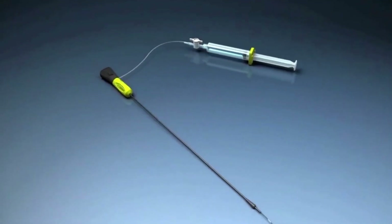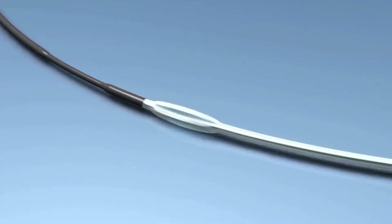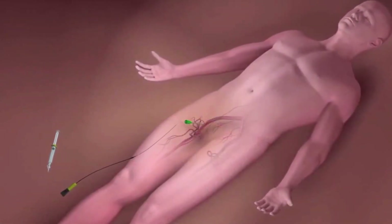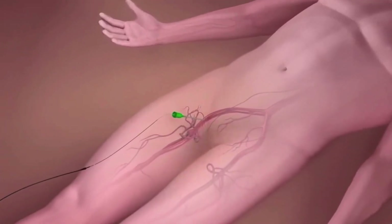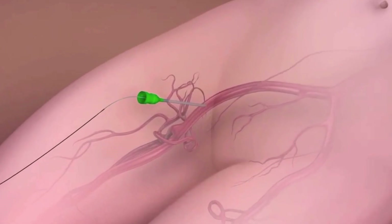The MinxGrip vascular closure device offers an active, extravascular, patient-friendly closure solution that enables durable hemostasis without sutures or implants. The MinxGrip sealant is delivered through the existing procedural sheath, eliminating vessel trauma that is often caused by sheath exchange and tissue tract expansion.